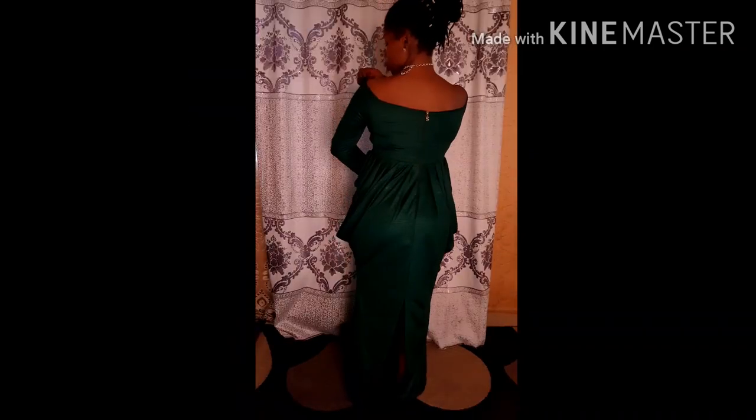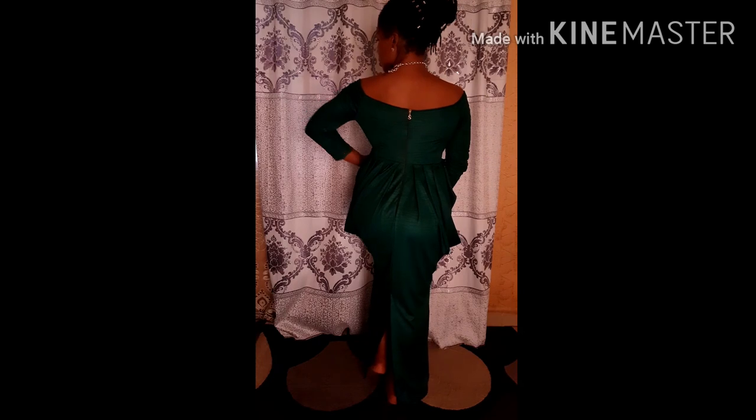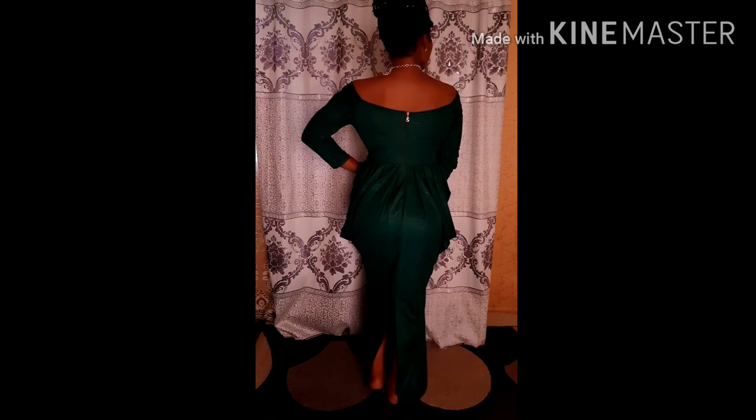You guys can see from my reaction that I really love this dress. If you want to find out how to make this dress, make sure you watch to the end. Let's go over to start making it.